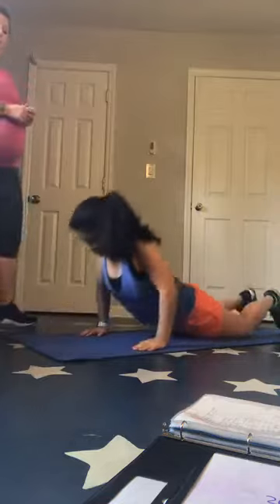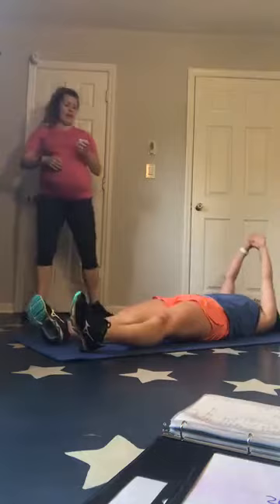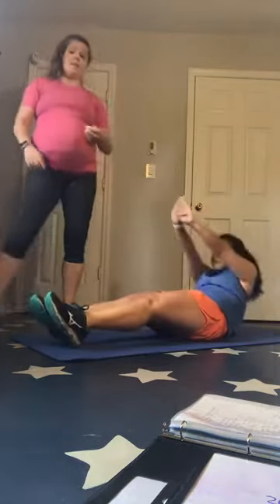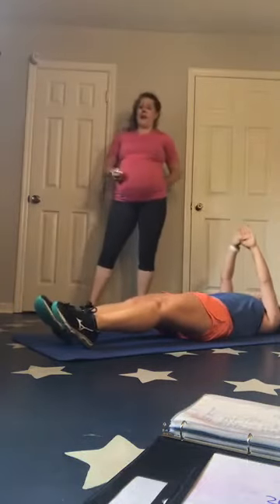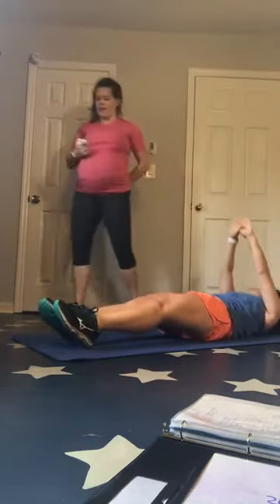Breathe — flip over, you've got straight leg sit-ups again. Take that time to breathe. Two, one — straight leg sit-ups. Remember, if this is hurting your lower back, you need to prop a towel under your lower back or put your feet flat on the ground and bend your knees — that will protect that lower back.